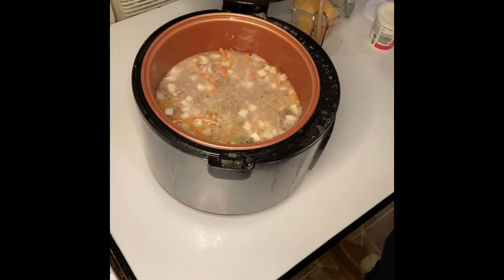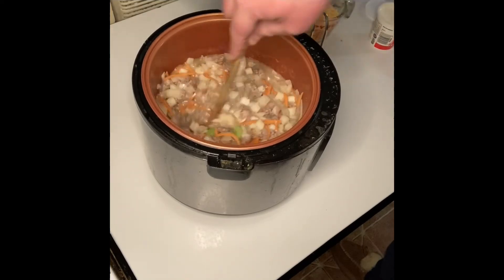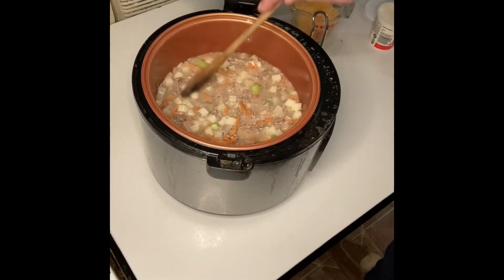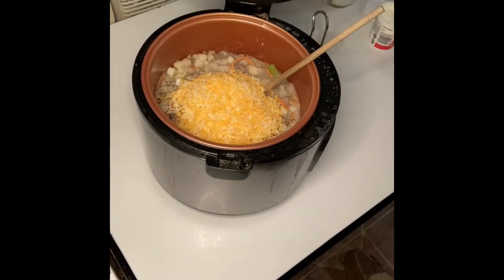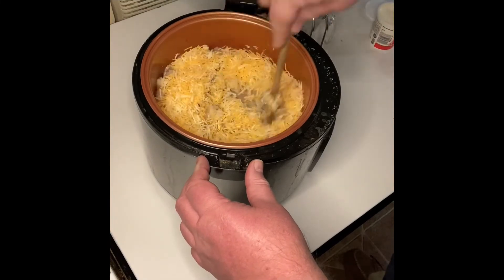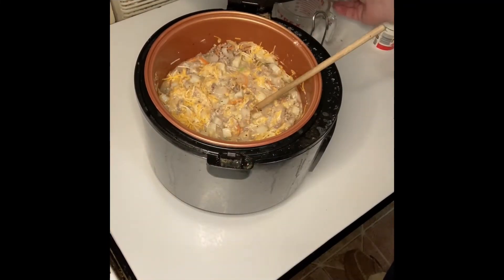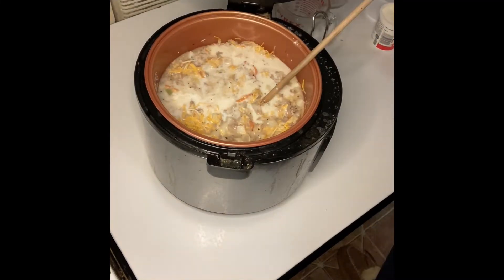After your soup has been simmering for a good 10 minutes, give it a good stir. Next, add 8 ounces of sharp shredded cheddar cheese and also add your 1½ cups of milk. Stir until the cheese is fully melted.